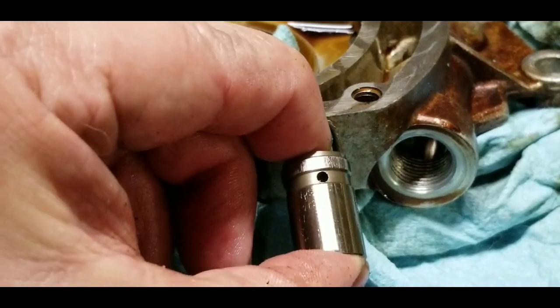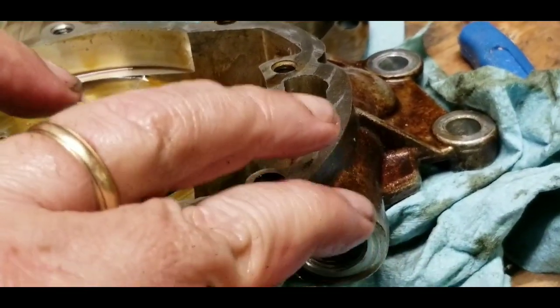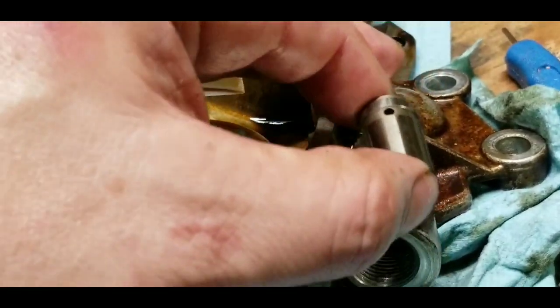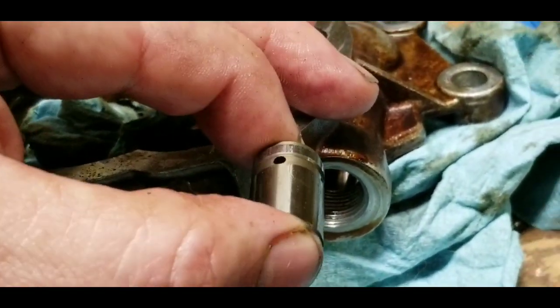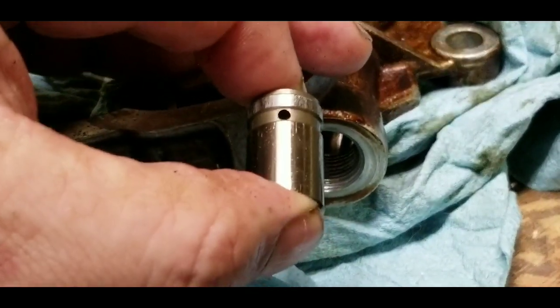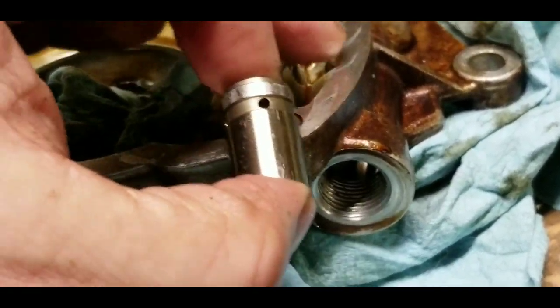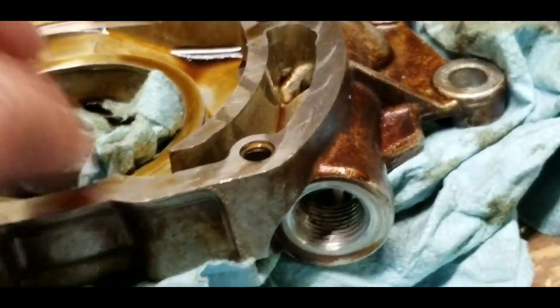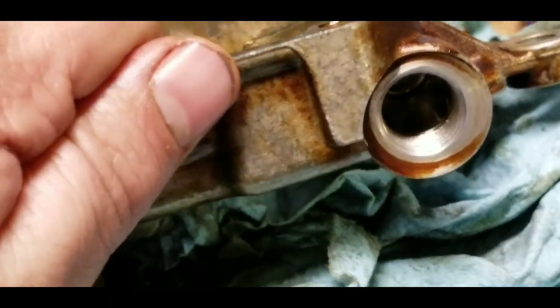This is the internal relief valve assembly right here. It has a piston that goes up inside there, and you can see — if I can get the picture just right — there's some scarring around the top of that.